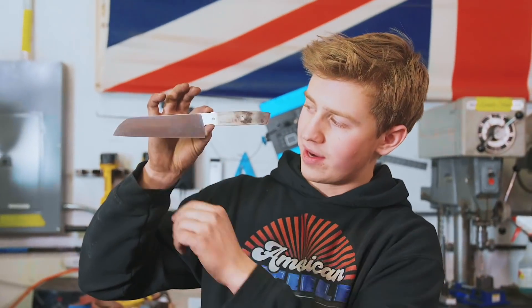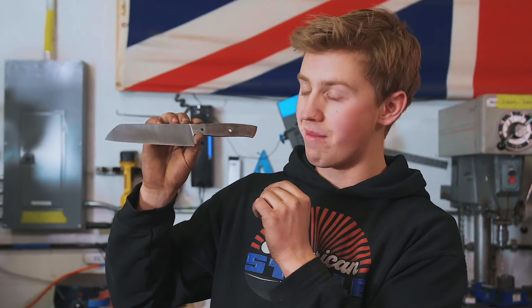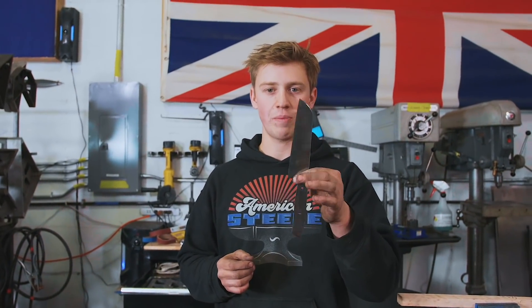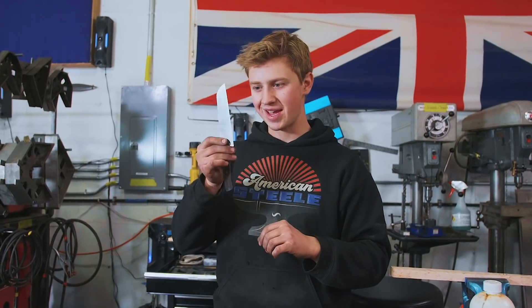We've got these bevels ground to 600 grit, we chopped off that end — it looks way better this way — and we've got that edge nice and thin, sitting pretty at about a thousandth of an inch, or 0.03 millimeters. It's really, really thin, which should make sharpening it just a breeze, and it means it'll have a really nice laser-like cutting action.